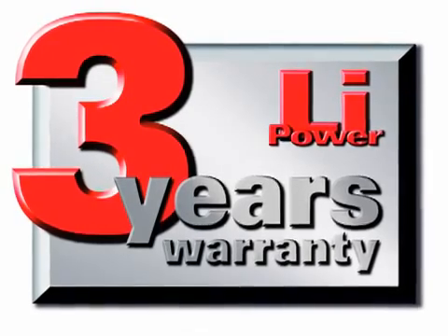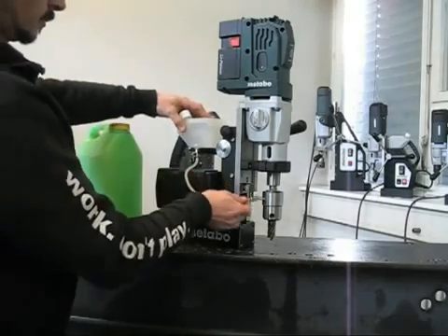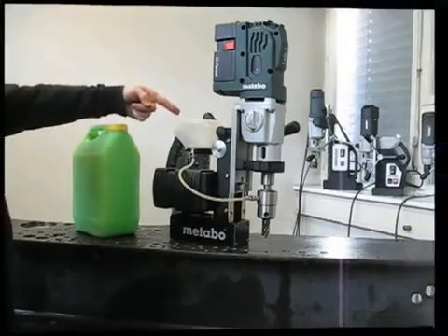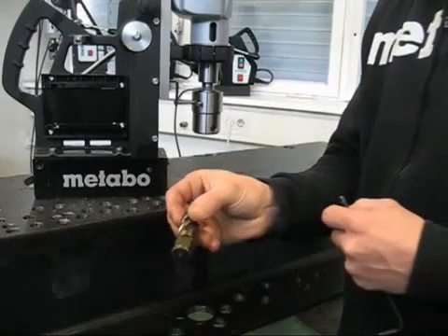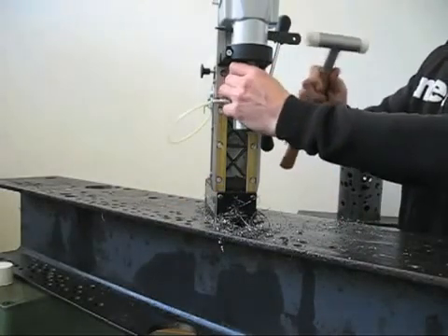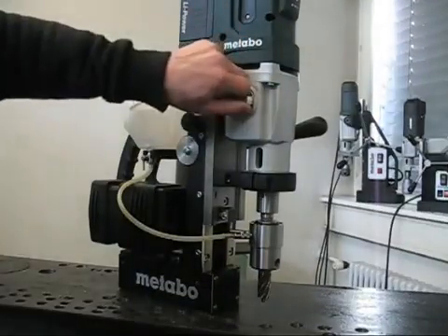If they don't take a charge, they are replaced at no charge. An integrated gravity feed coolant tank is provided for easy operation. The MAG28LTX comes standard with a 3 quarter inch Weldon tool holder. With Morse Taper 2 bit retention, it is easy to change to a variety of other bit types.